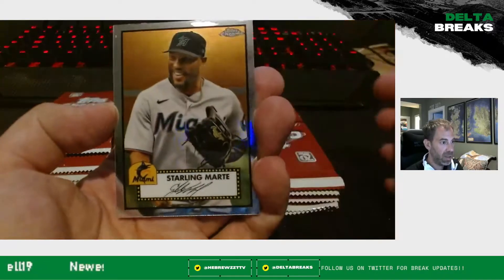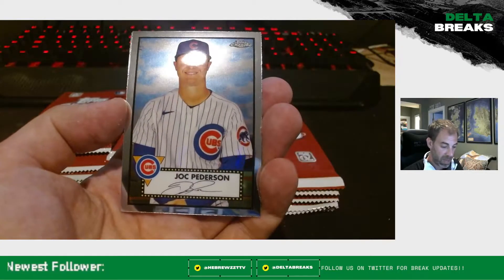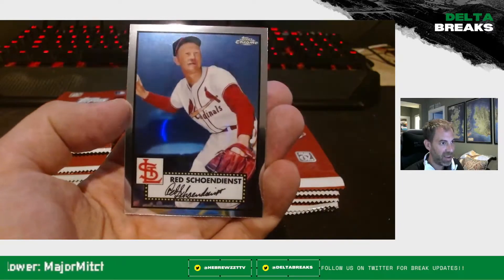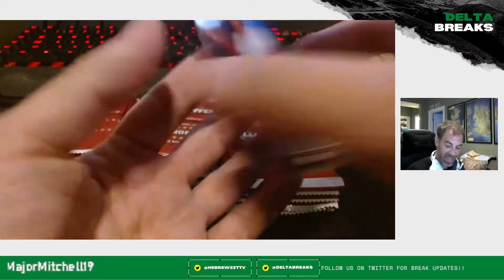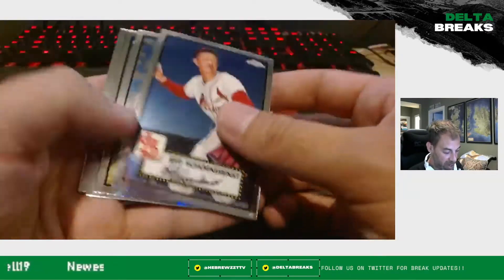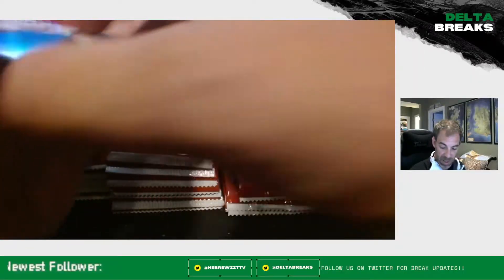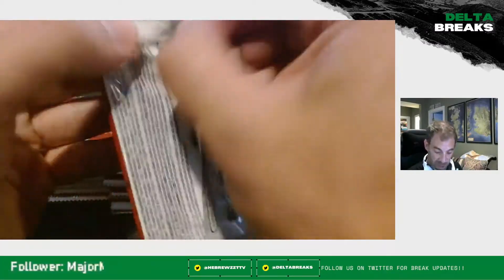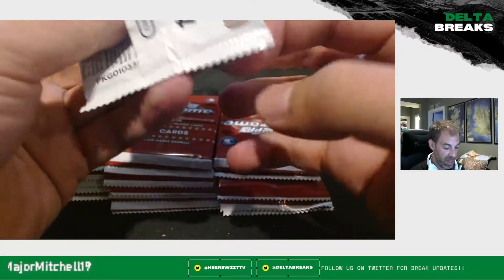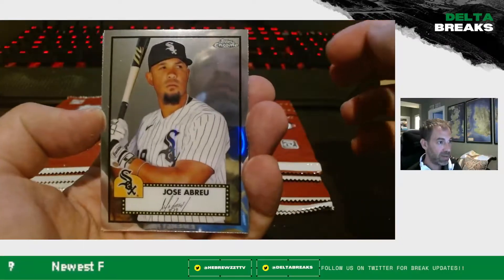Starling Marte — as a Mets fan, this guy's killing it for us right now. Paul O'Neill and Jock Peterson, close out with a red Shohei DeSai. I go back to check to make sure I didn't miss a refractor because I'm going too quick — it happens sometimes. The refractors aren't always the easiest to catch. I would like to see a nice refractor of somebody big, but honestly at this point I've got a number already — I'm just playing with house money here, guys. We're having some fun.